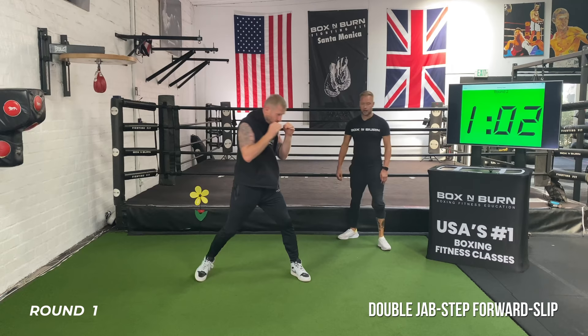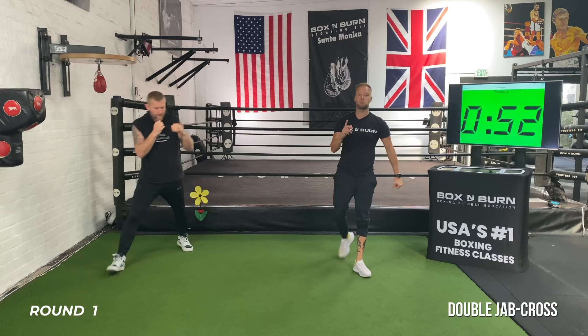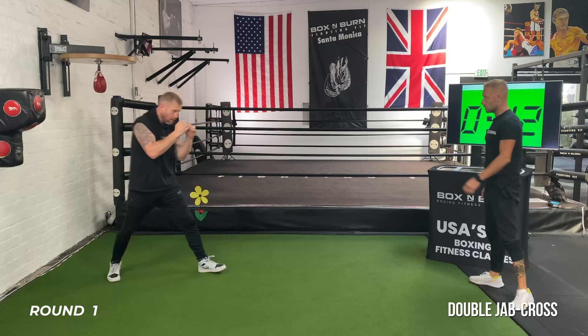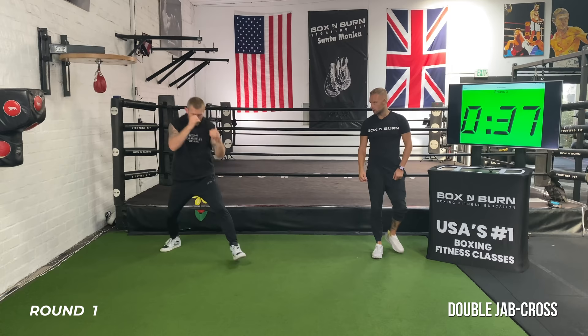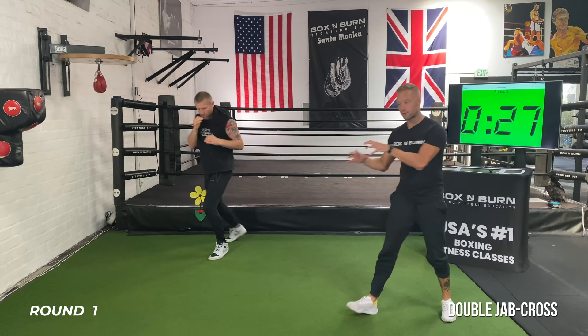Last minute now — throwing the cross behind it. Double jab, then throw that cross. Turn the hips, fully extend, keep the jab hand up by the chin. Head movement after that cross, so it's jab, jab, two. Notice how he fully extends that right arm, gets that shoulder right through the punch — turn the hip, turn the foot. The rhythm is jab, jab, two. Now I want it quicker: jab, jab, two — feet have to match that speed. Last 30 seconds now.